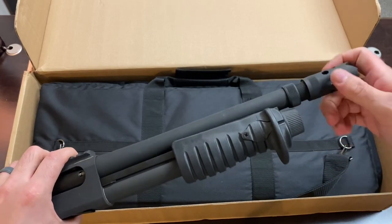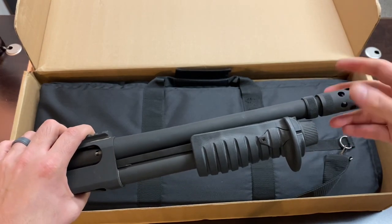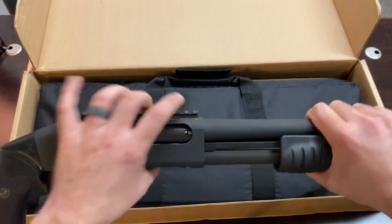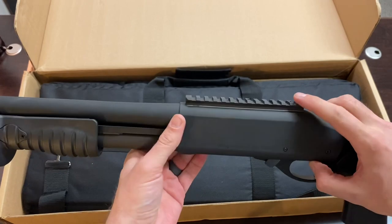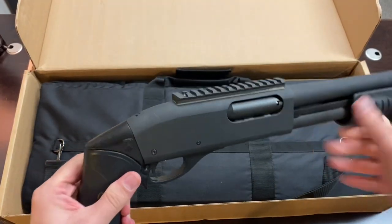In the army or certain tactical teams, they could carry this in their packs and have a way to easily blow through a deadbolt. Some of the other notable features — it has a Picatinny rail right here, which is nice if you want to put a miniature red dot optic on it.